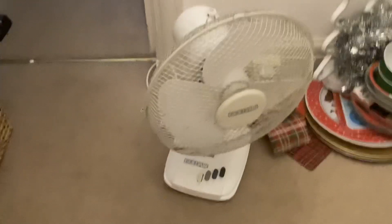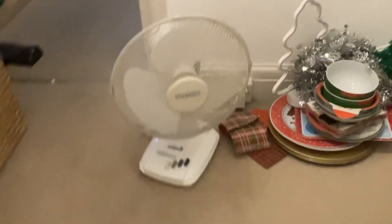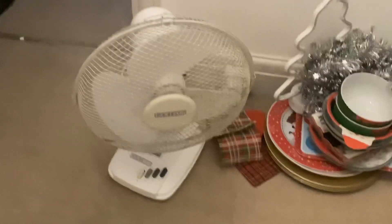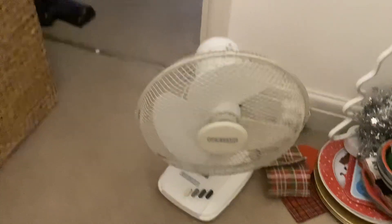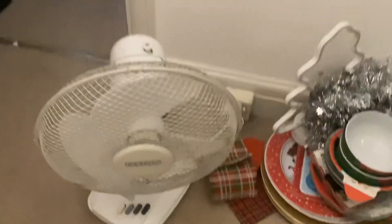Hey everyone, today I've got a new fan in my collection and the fan is a golden 12 inch desk fan. You might be wondering where I got it from — I went to the market and I saw this fan laying down for £8 and I thought it needs some love and attention.